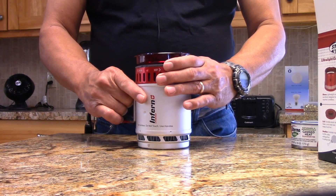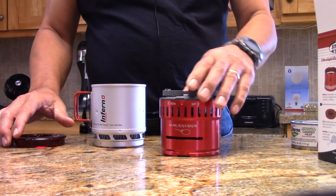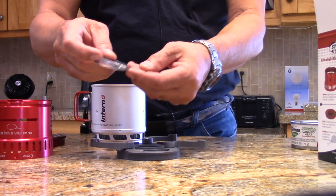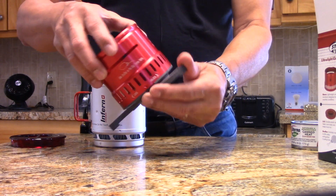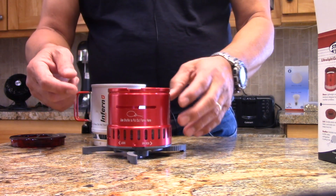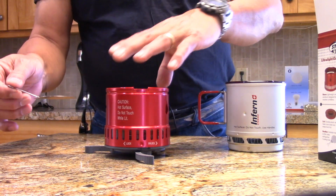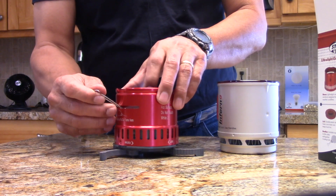Inside the pot is a windscreen. The lid pops off. This is the base — the base has legs that fold out. It also includes a snuffer lid for the Sterno, and the windscreen snaps in. This is a seven ounce can of Sterno. Pop the lid, light it off, stove goes on top, lid goes on top. When you want to put it out, there's a slot on the side and you slide the damper in, then just drop it on top and that puts the flames out. Very nice design.